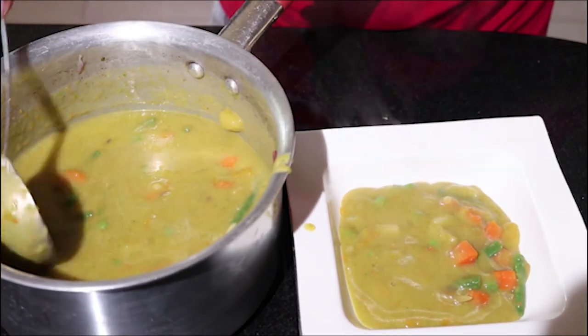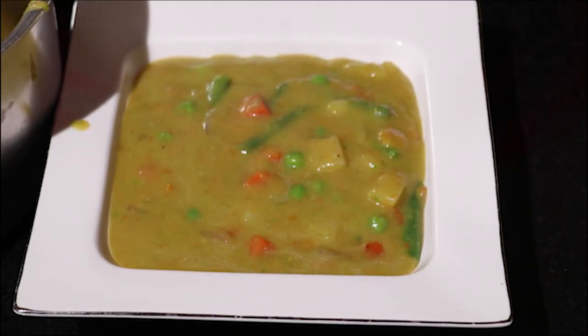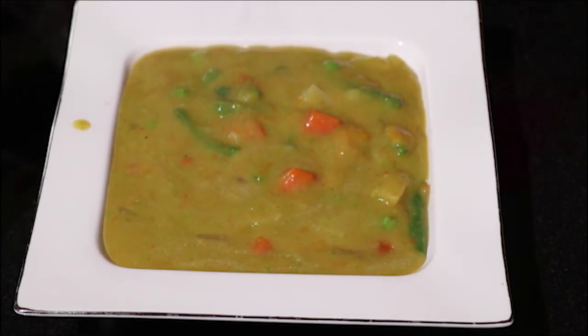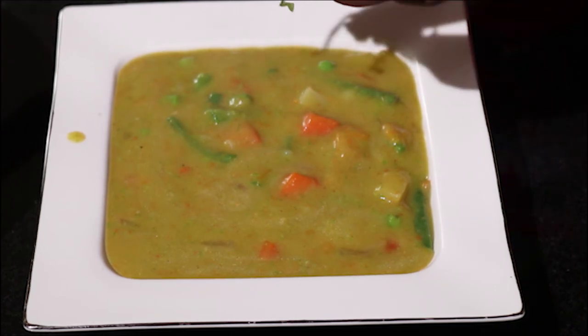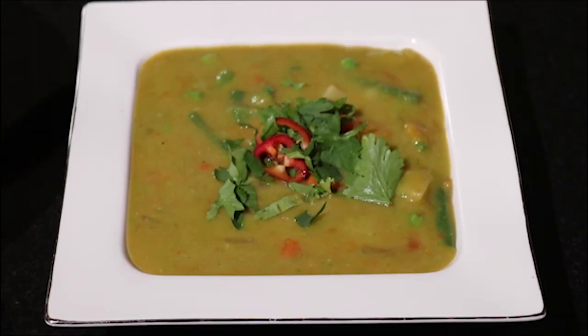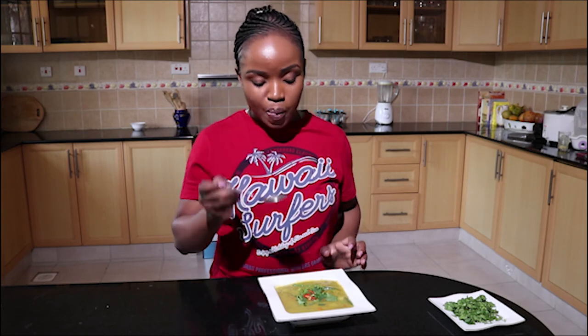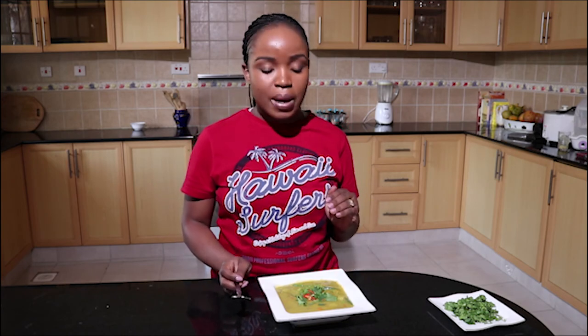I'm going to serve it like that. If you have some bread at hand it will work perfectly. I like it! I'm going to add some coriander and some chili. The soup is done — I love the colour, all the flavors balance well. It's so good! I hope you're going to try this recipe. If you enjoyed spending time with me, please like this video, comment, share and subscribe to my channel. I'll see you next time, bye!